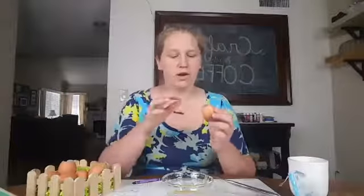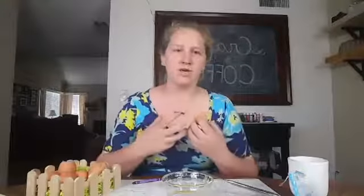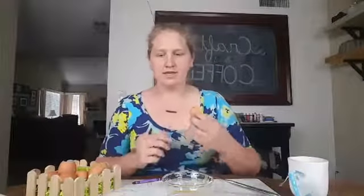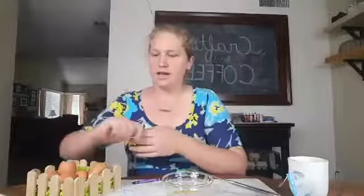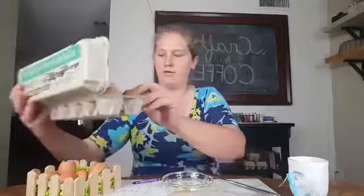Once you have it all rinsed out, just put it back in your container and let it dry completely. I like to put it out in the sun or in a window with sun so that it dries all around — it also helps to know it's been sanitized and there's no egg left in it. Once we have it completely dried — I have a whole box of them here — we make tons of these and we're saving them all year round to make for our festival.